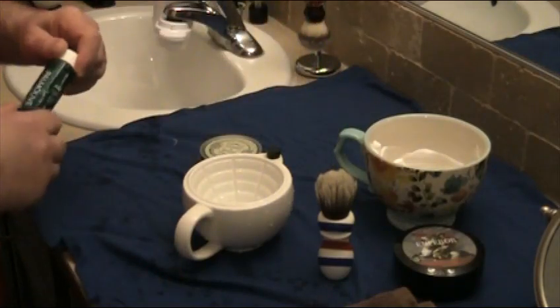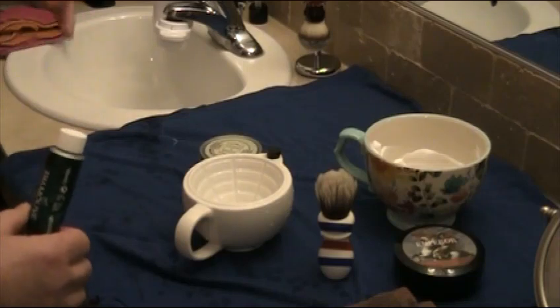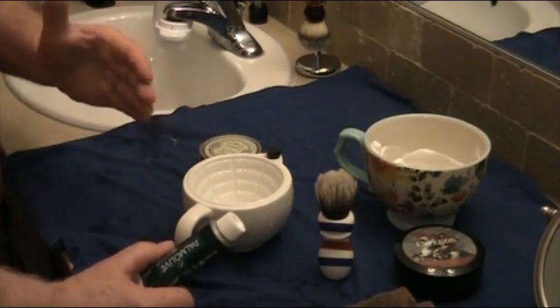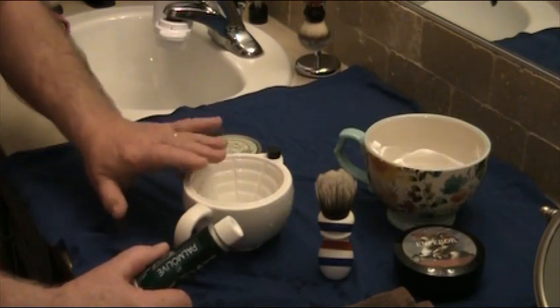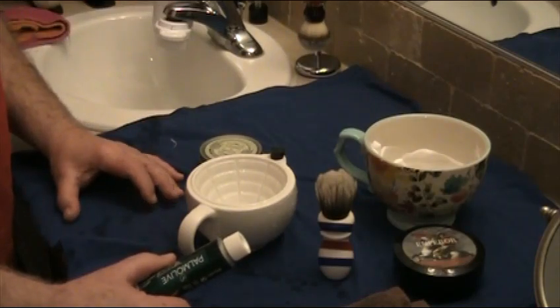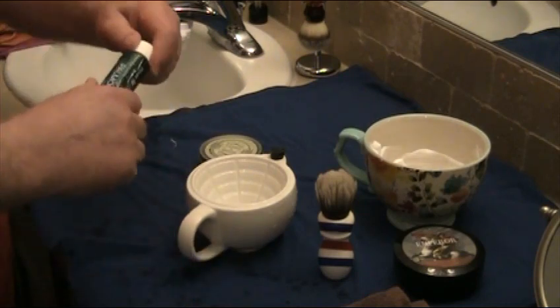That's why I call it the hybrid face-bowl lathering method. I really prefer to lather on the face, but I want the liquid soap in the warming scuttle to dip in between passes, keeping my brush perfectly hydrated and perfectly lathered in the right consistency for each pass.